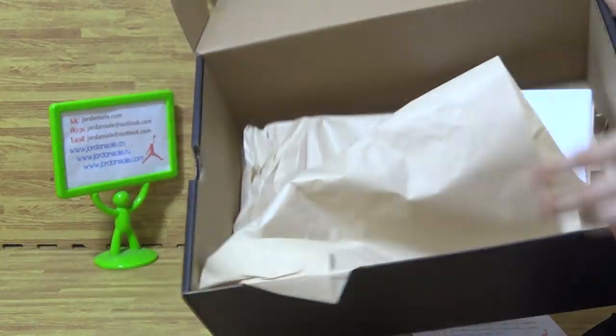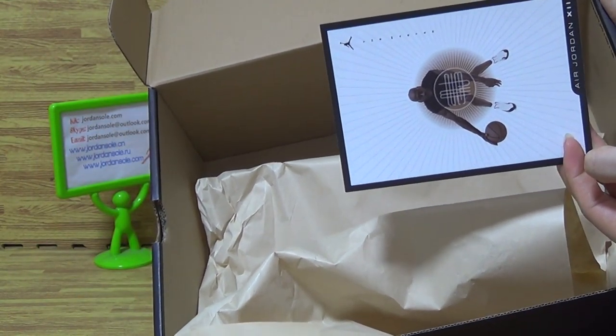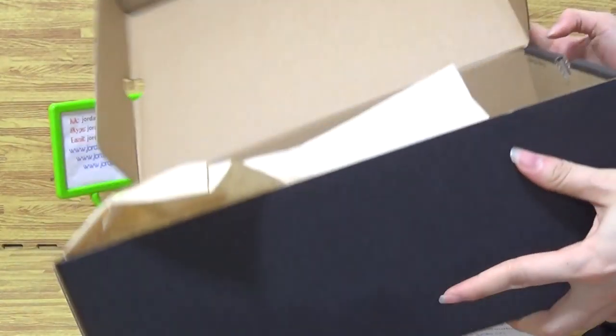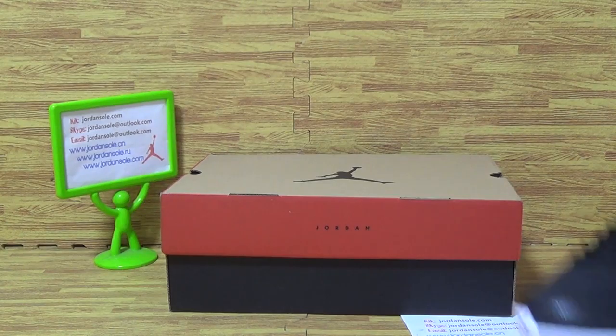Let's come to inside. A piece of paper and the shoes card.